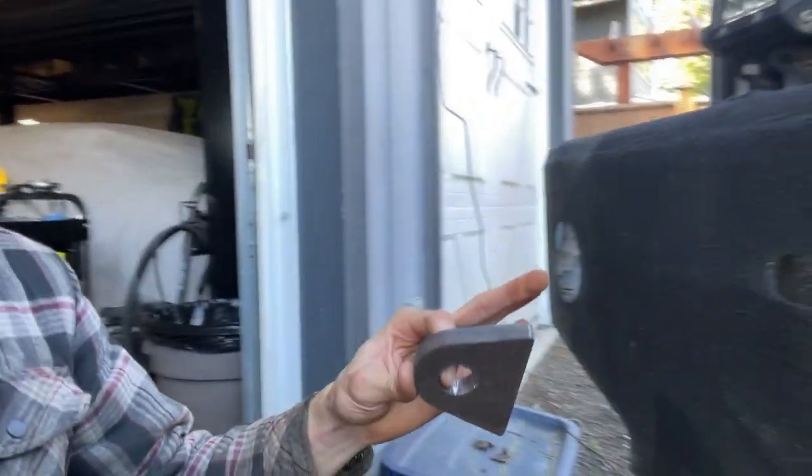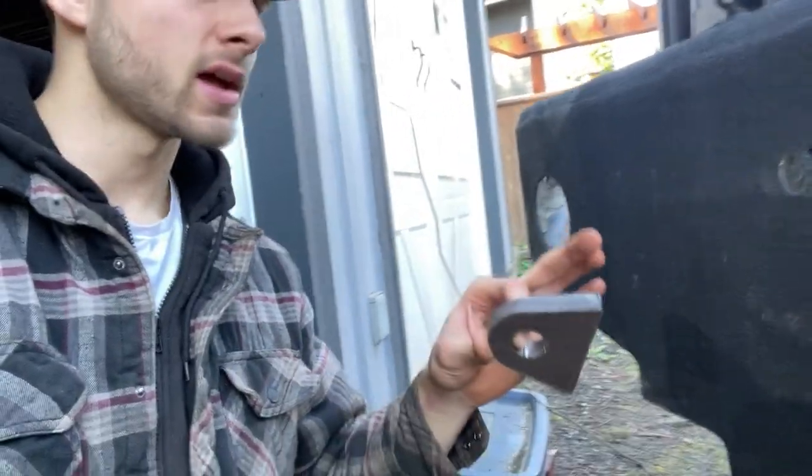I'm just gonna do some measurements — I want these to be center — and then we'll scuff up the paint, get all the paint down to the metal and slap them on. It should be pretty quick. Hopefully my welds are strong, but they have been so far.